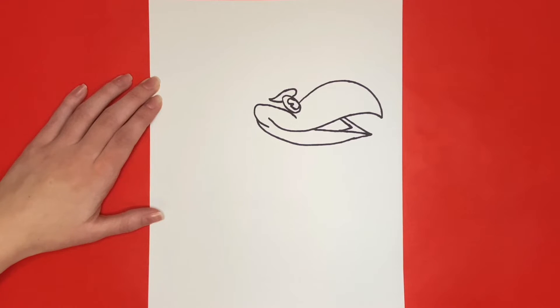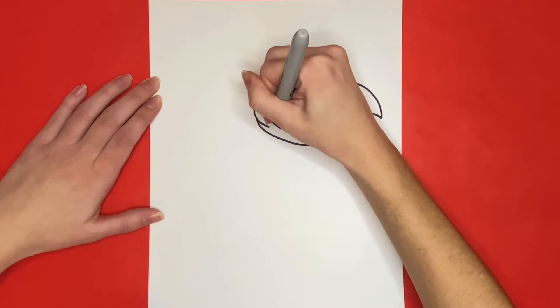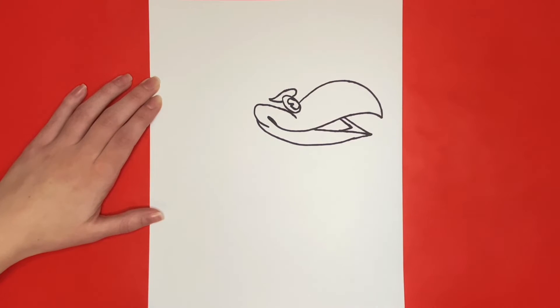Now we are going to thicken the outer part of the line inside of the beak. Then for the nostril we are going to draw a small circle on the beak right here.